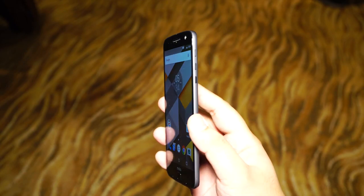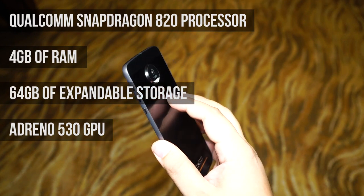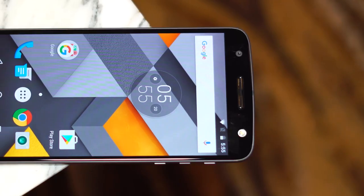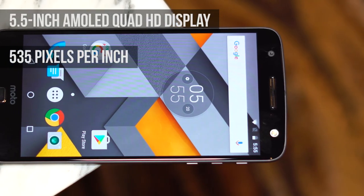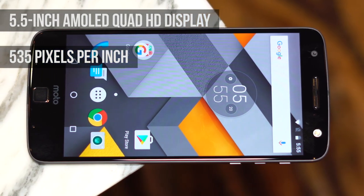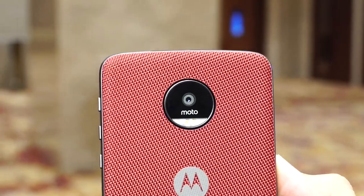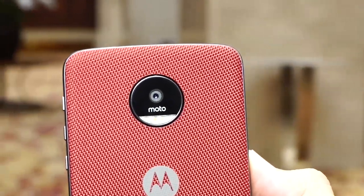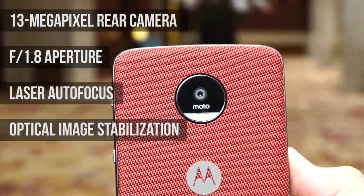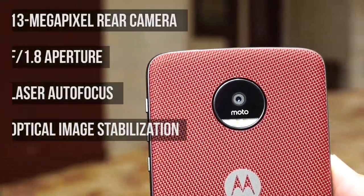Powering the Moto Z is a Snapdragon 820 processor, 4GB of RAM, 64GB of expandable storage, and an Adreno 530 GPU. The Moto Z also wins out in terms of its display, since it has a 5.5-inch AMOLED display at Quad HD resolution, giving it a pixel density of 535 pixels per inch. The selfie cameras on both phones may be the same, but the Moto Z's main shooter is a 13-megapixel camera with an f/1.8 aperture lens, laser autofocus, optical image stabilization, and dual LED flash.